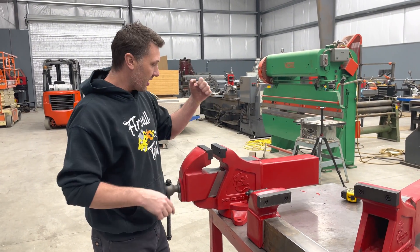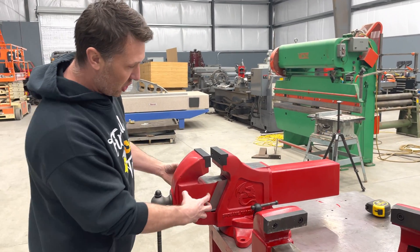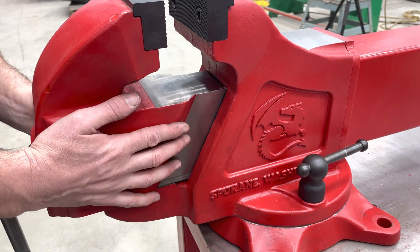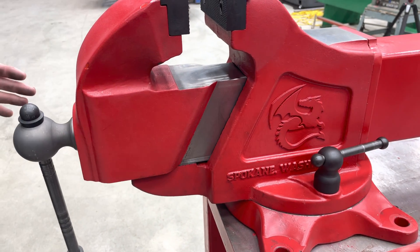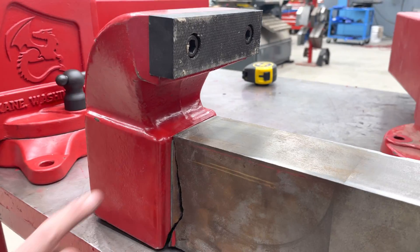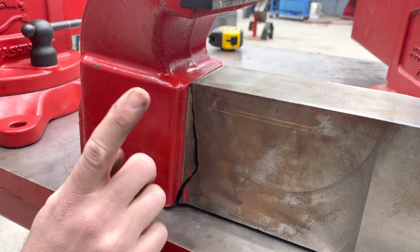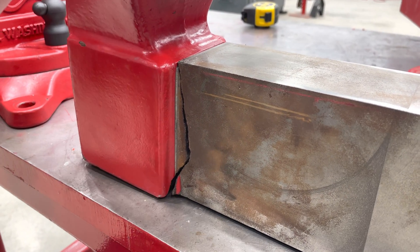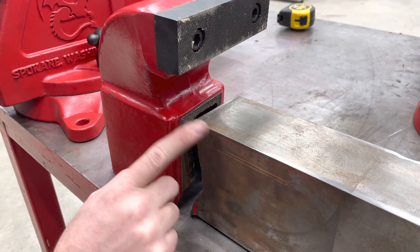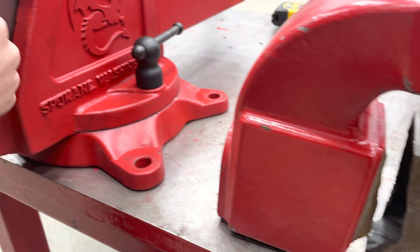One more cool feature I'd like to show you that's been improved in the 2.0 version is this cheek. Why does this cheek have this 45-degree purchase on the sides of the dynamic jaw? In my testing with the original prototype, I used this traditional style cheek right under the jaw, and what happens is it likes to split right there. We've all seen this failure on just about every vise there is, so how do you minimize this from ever happening? This is my solution to the problem.